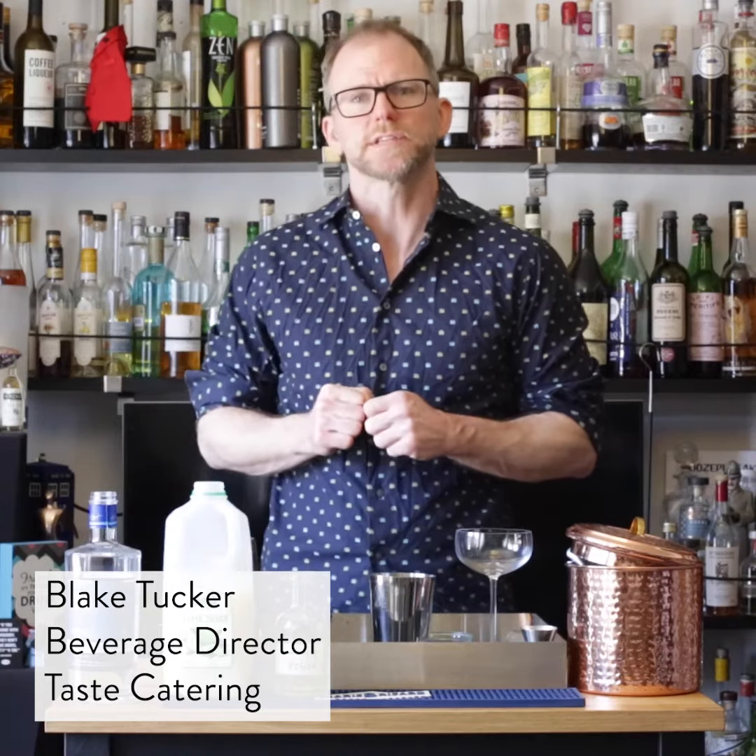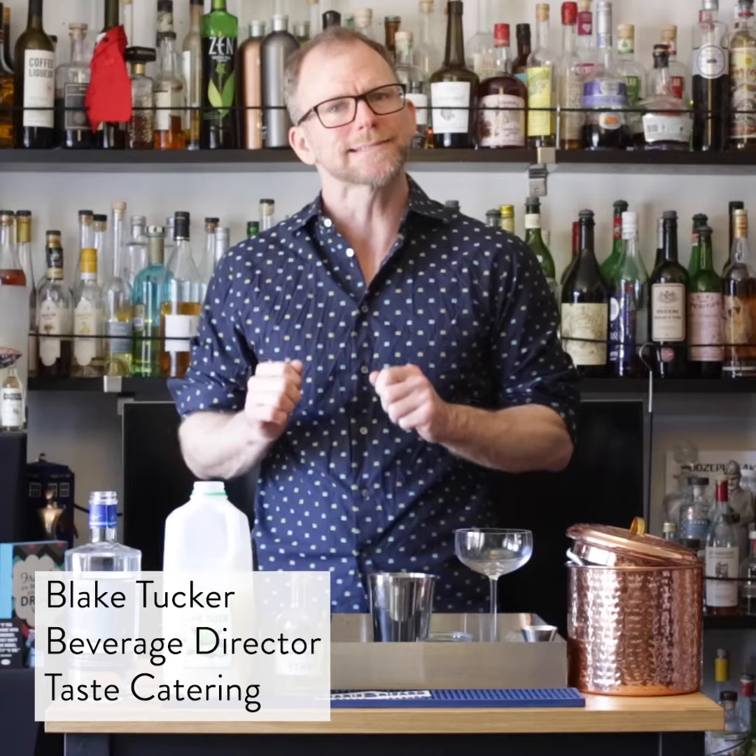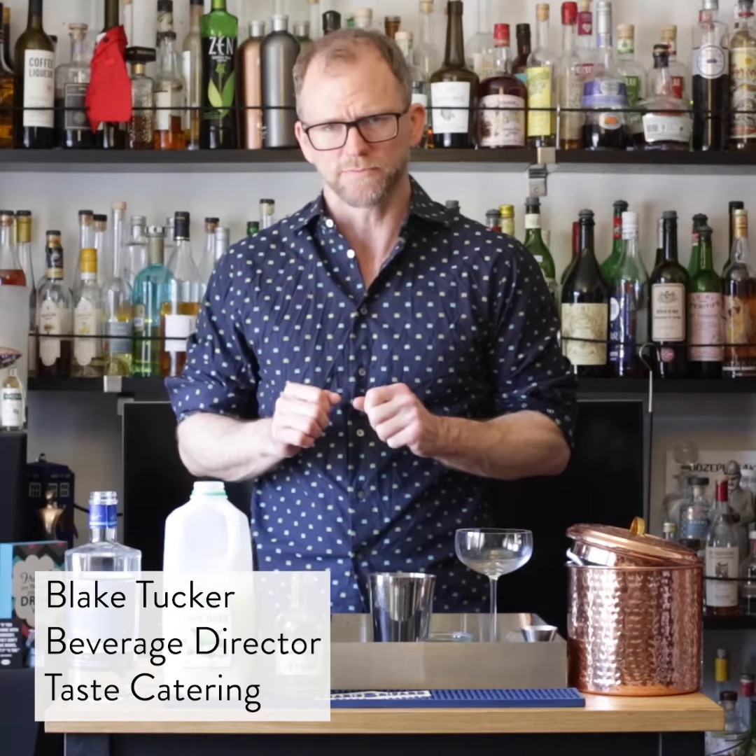Hello, I'm Blake Tucker, beverage director for Taste Catering. We're here again with 1-Minute Cocktails. Today we're making a classic daiquiri, a drink that doesn't get enough respect.